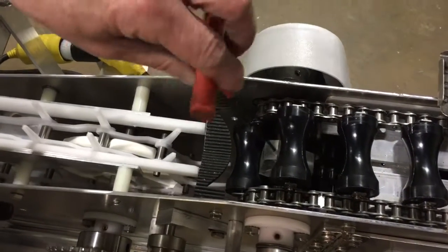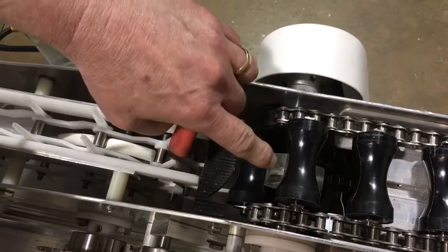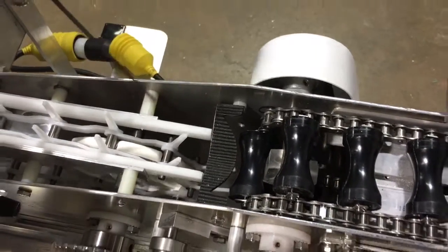This can be changed and adjusted. There's an Allen screw — a set screw — in here. There are three of them, one on each tip of the triangle, so you can loosen those and rotate it back.